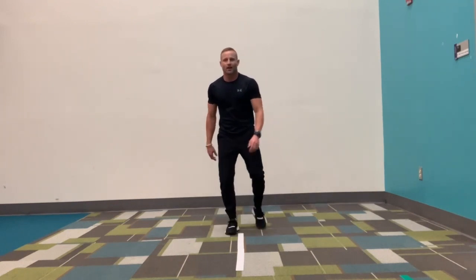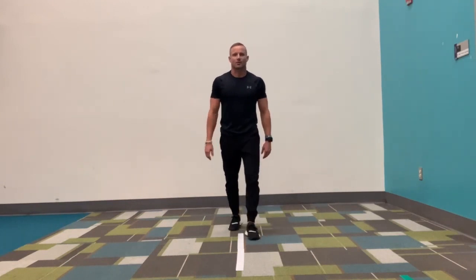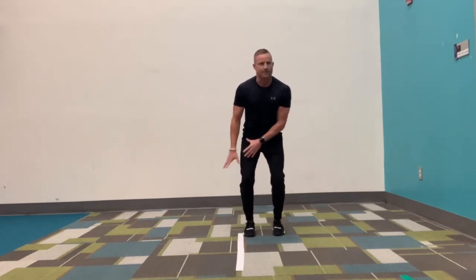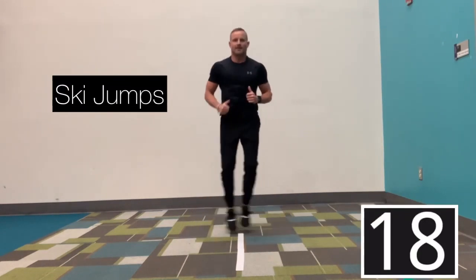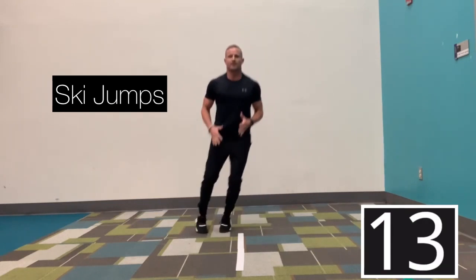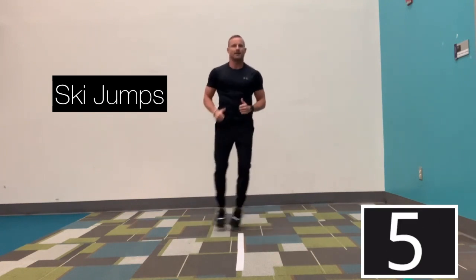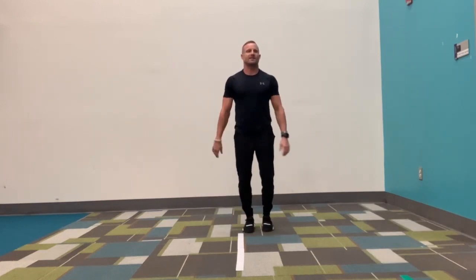That is one round. We're going to go two more times — three times total. We're going back to the top with those ski jumps. Five more second rest. Feet side by side. In three, two, go. Both feet hit the carpet at the same time. You can see my upper body is pretty much staying right over that white line — my feet are coming up and over. In three, two, and 20 seconds off. Good job.